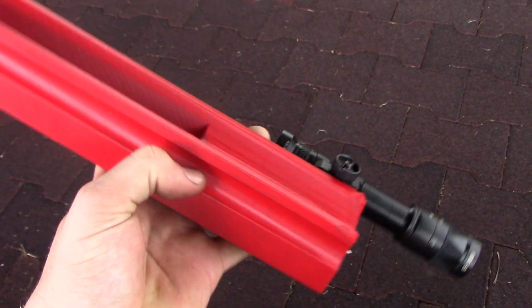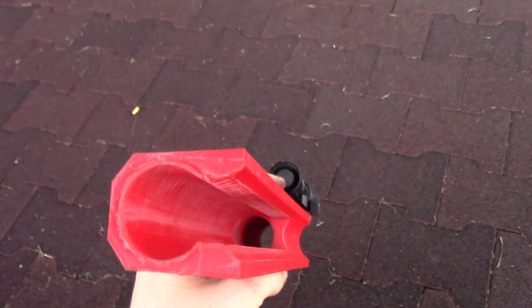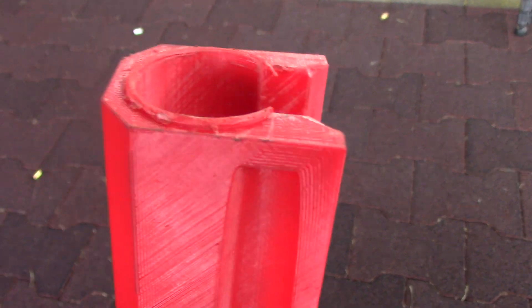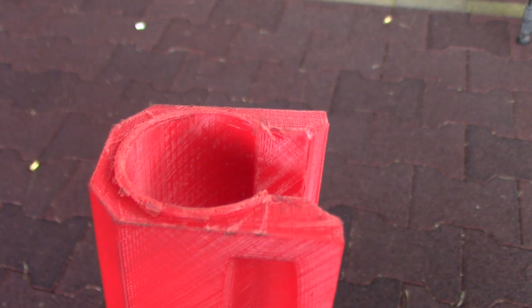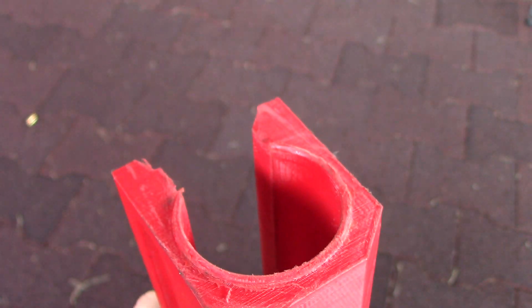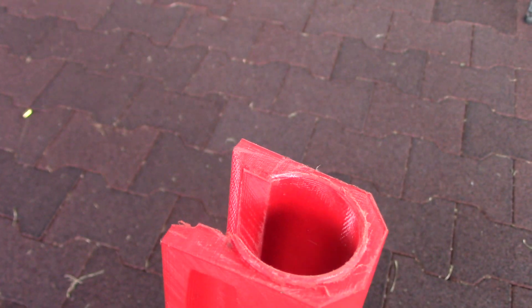I've got my fore-end here and it's made out of PLA+. One of the main things I had to do for fitting was I had to dremel down this lip that inserts into the receiver.